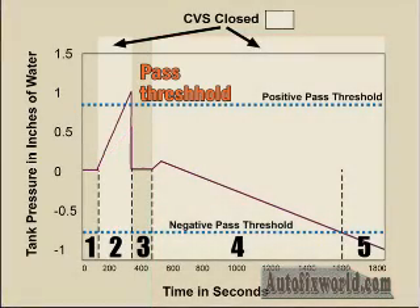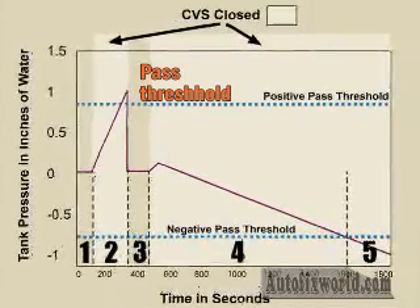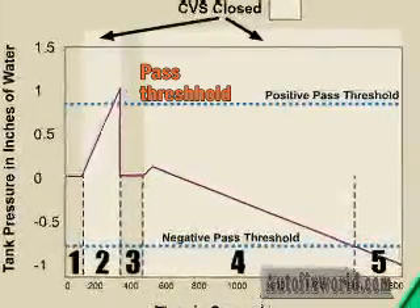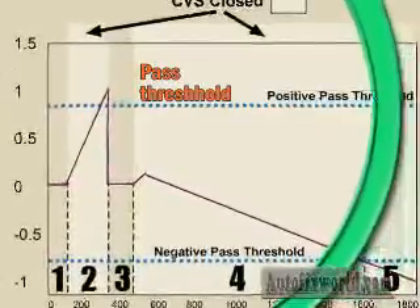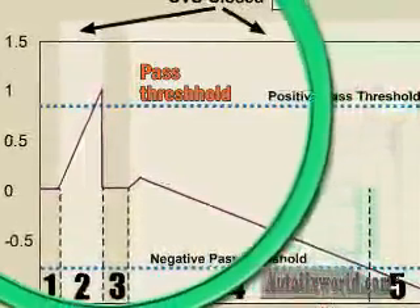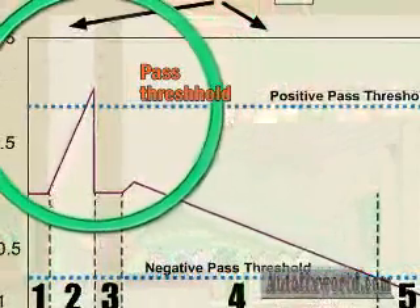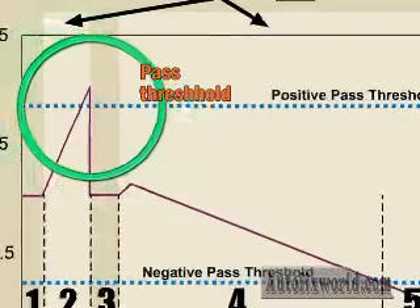How about a quick quiz? Look at this chart. Does the natural vacuum leak test fast pass this test? Sure it does. The pressure inside the tank has increased enough in step 2 to cross the dotted blue line indicating the test limit. The increase in pressure indicates that this system is not leaking.